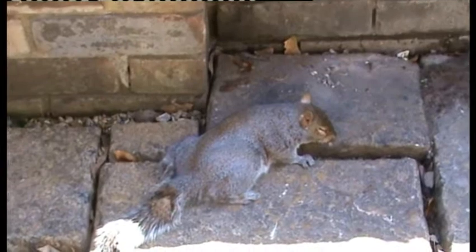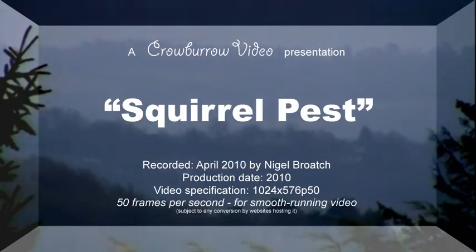Well, I don't like to see any animals suffer. I don't like to kill any animals, but some things just have to be done. And I should point out that the smell of burning squirrel is absolutely terrible.